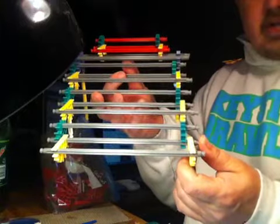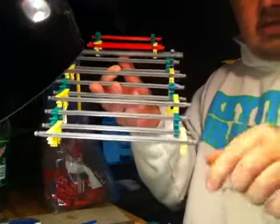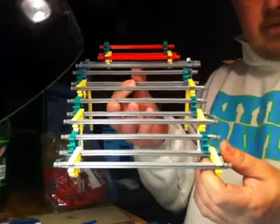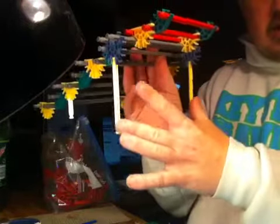Like I said, I'll do a how-to tutorial on how to build it individually, step-by-step, if people are interested. Just comment down below if you'd like to see me build this and I'll do it on a video step-by-step. But basically it has legs back here to sit down.